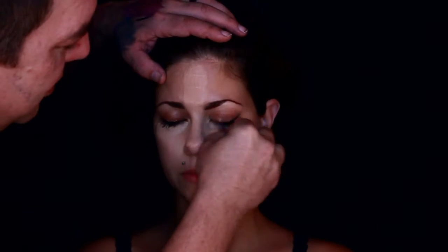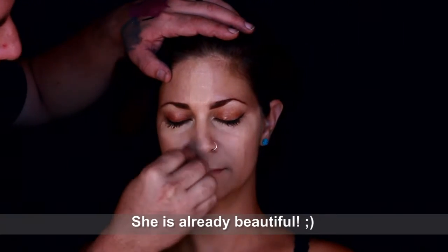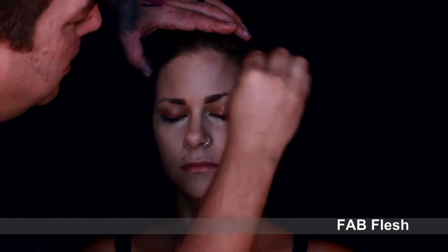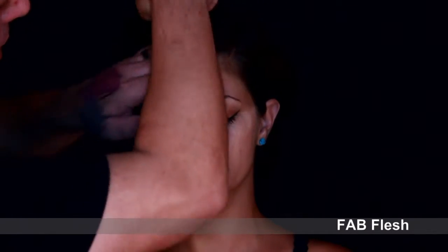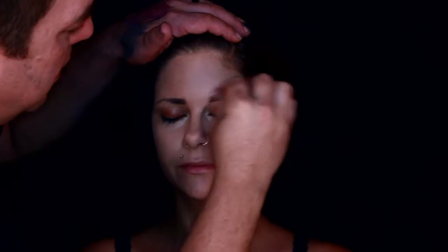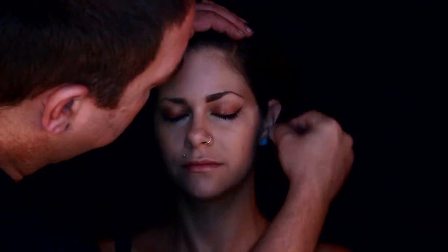First off, what you have to do in order to make an angel is you need to make her beautiful — make her glowing like the angel she used to be. So right now I'm adding a nice light flesh color foundation to her whole face, a little bit lighter than her own, just so it gives it a nice ethereal appearance and a nice base to work off of.